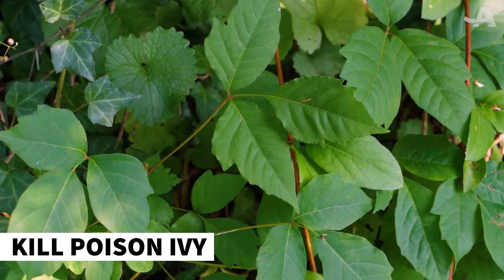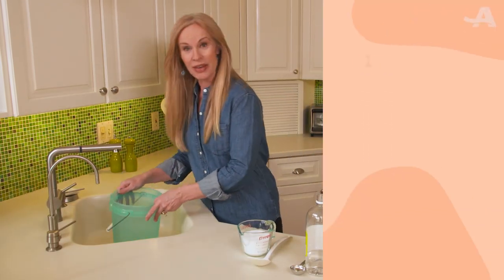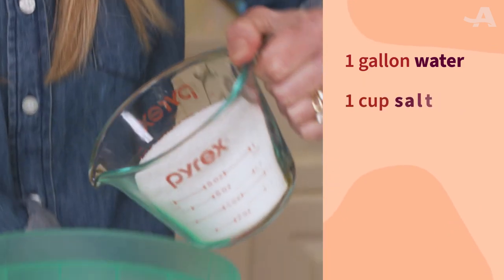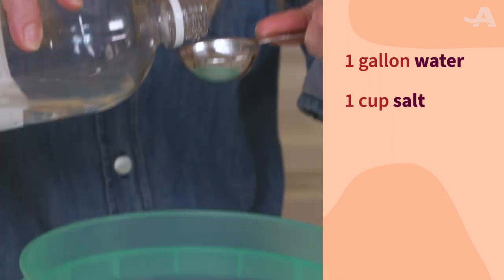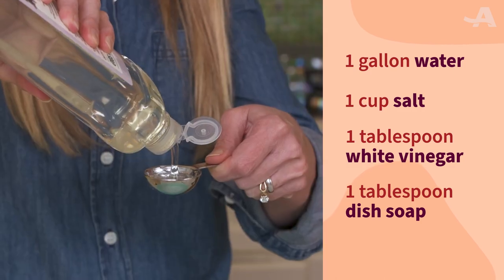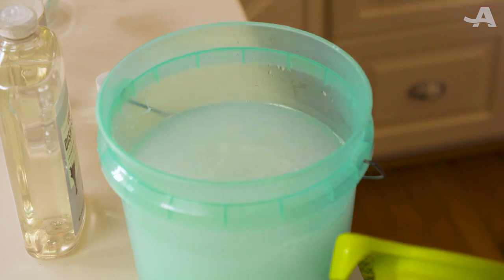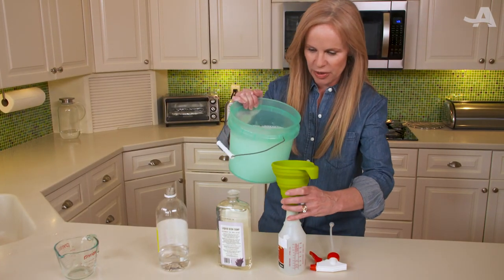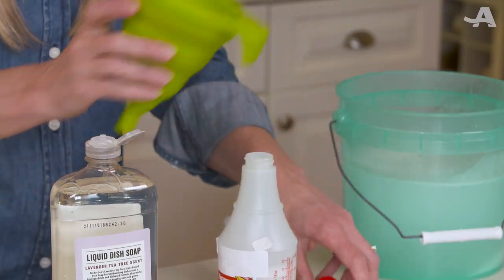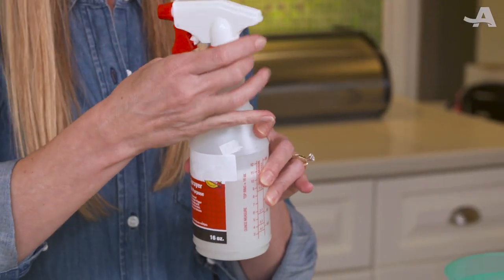Salt can even be used to kill poison ivy. Fill a bucket with a gallon of water, then add an entire cup of salt, a tablespoon of vinegar, and a tablespoon of dish soap. Stir it a little bit and pour it into a spray bottle, and you've got your own homemade, non-toxic poison ivy fighter.